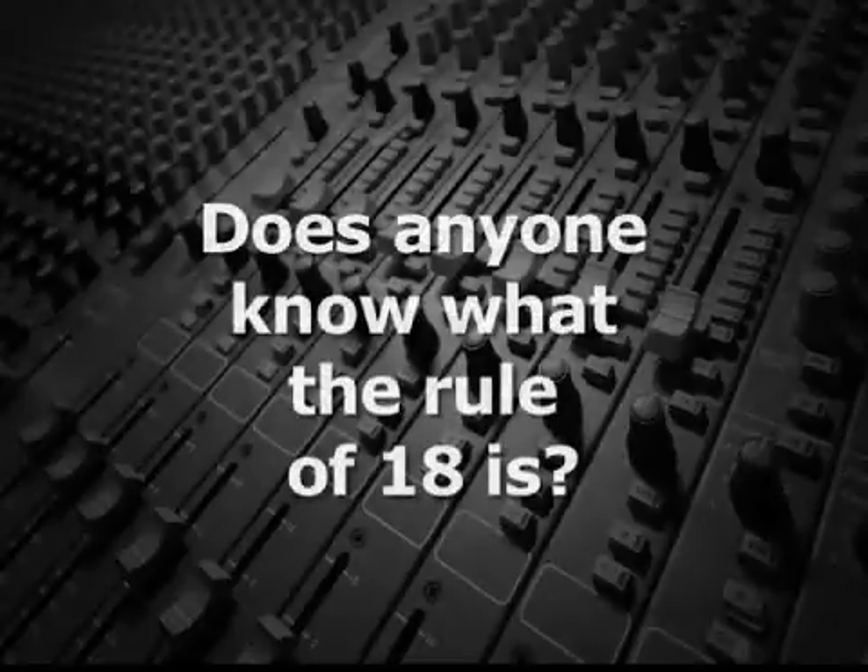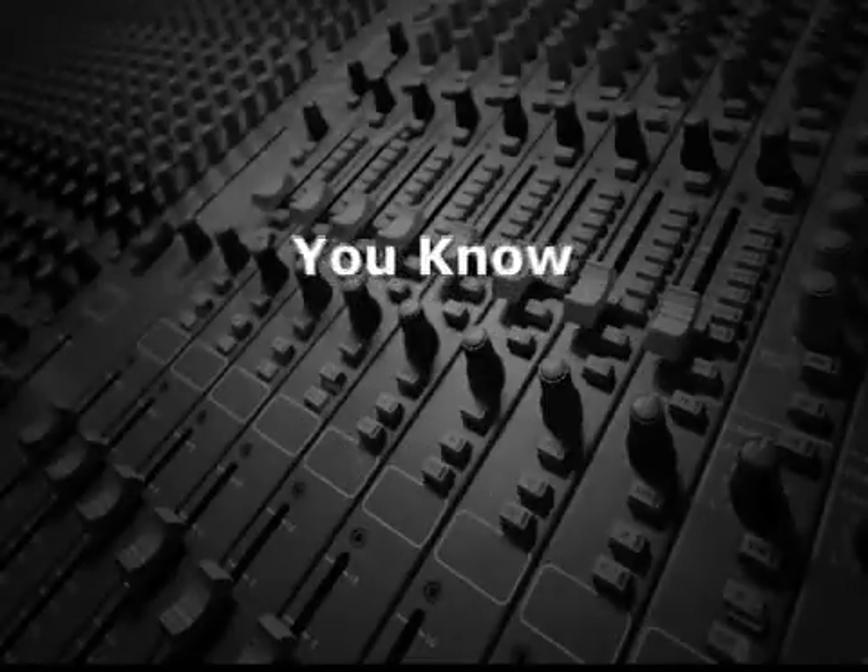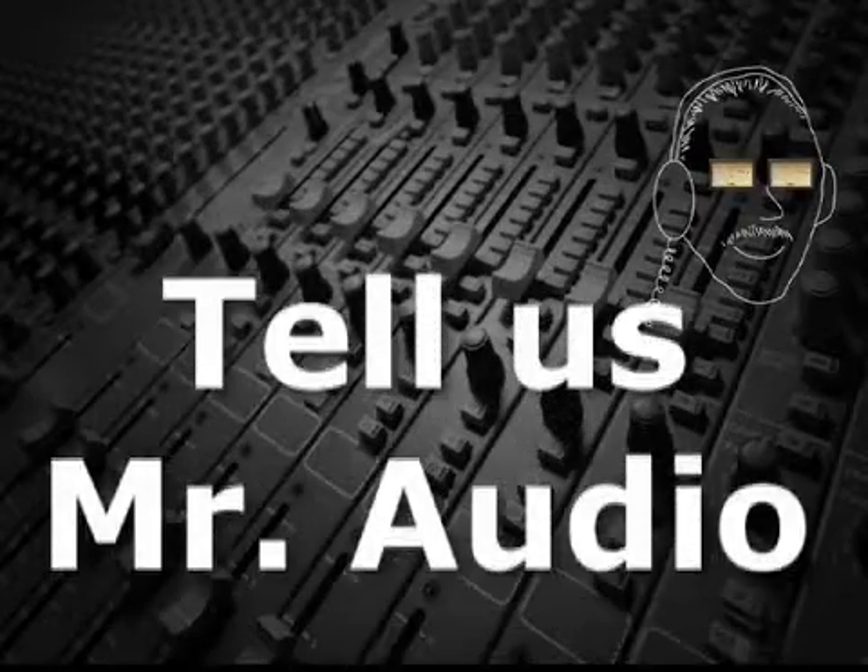Does anyone know what the Rule of 18 is? Tell us, Mr. Audio.